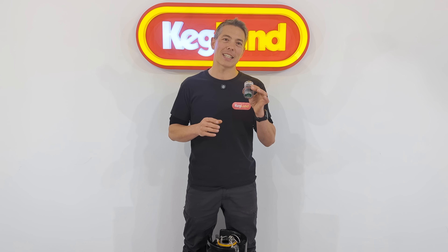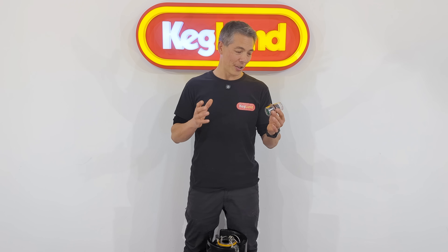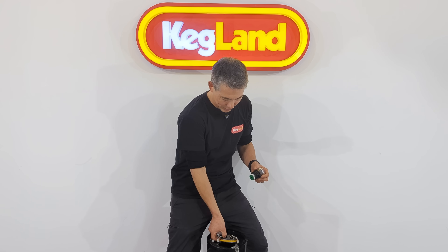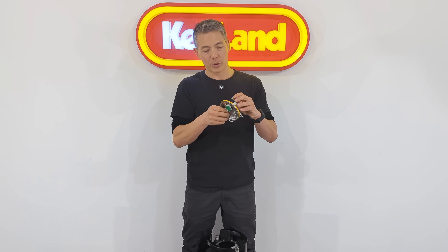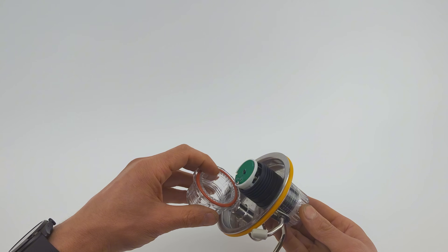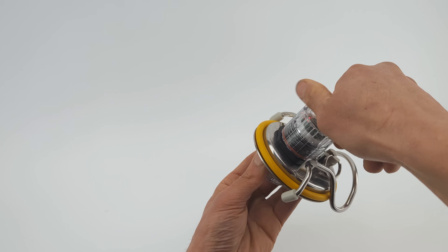This sensor works across an amazingly wide range of different tanks. We also made it to fit corny keg lids, which will be really handy. If you want to use it in a corny homebrew keg, all you have to do is get a slightly different lid with a hole through the middle, put the laser level sensor into the unit, then screw on the other half. Really easy to fit, and then you put it inside the keg just like you normally would.